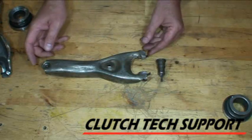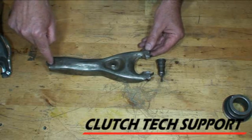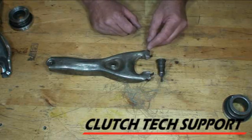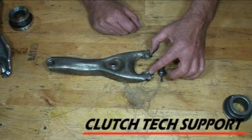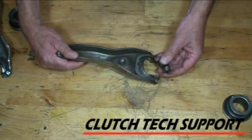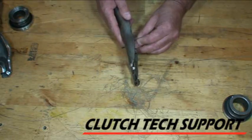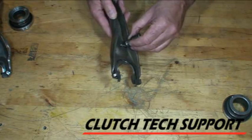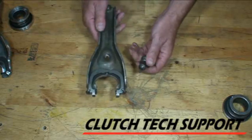Just as a refresher, let's take a look at the wear areas we're concerned with on an old fork: where the pushrod pushes right there, where the fork pushes on the back of the collar. This one is actually worn to where the bearing that rotates looks like it was cutting into the back of this fork. And the pivot ball — this one actually kind of locks in because of the wear right there. It has ground itself into a spot and won't move freely.